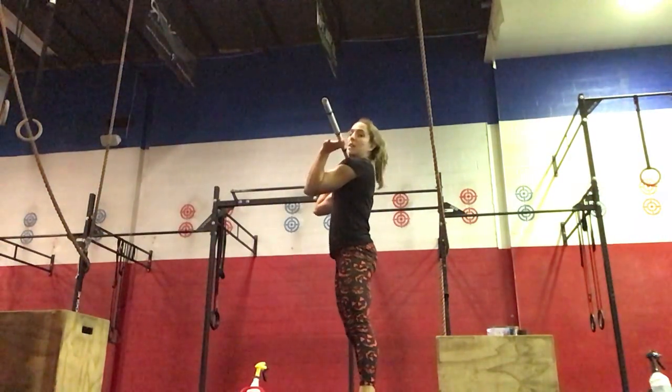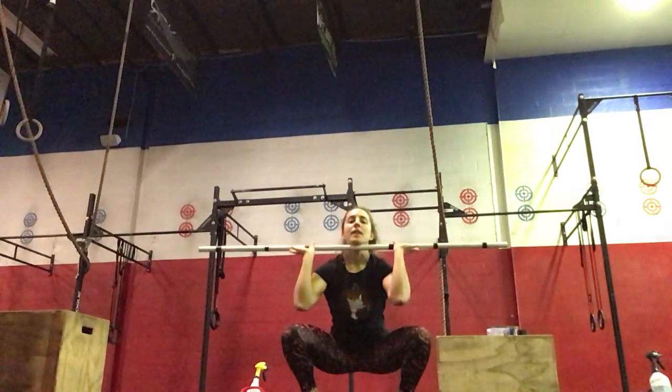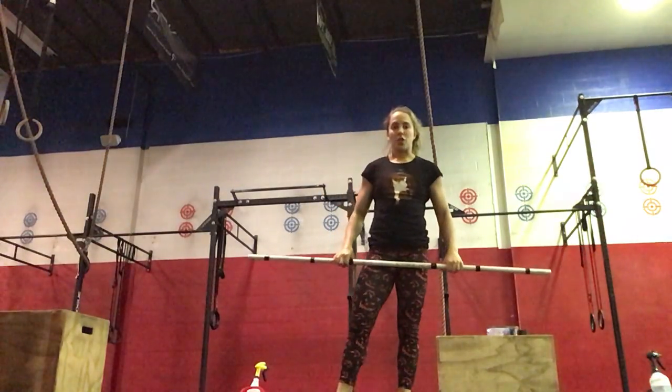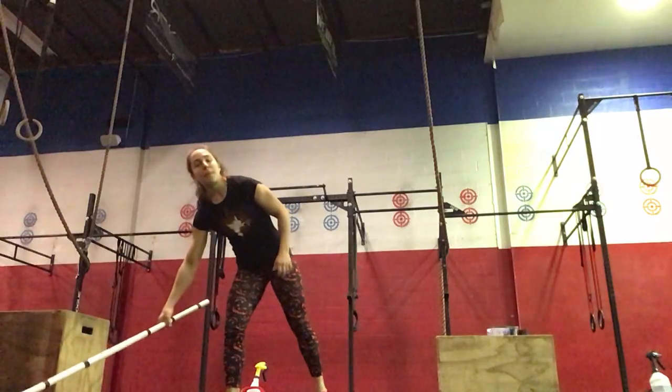Taking these from the rack, making sure we have the bar sitting on the shoulders, elbows nice and high, hips going back and then down, keeping that chest up, squeezing the glutes as you drive up out of the bottom.